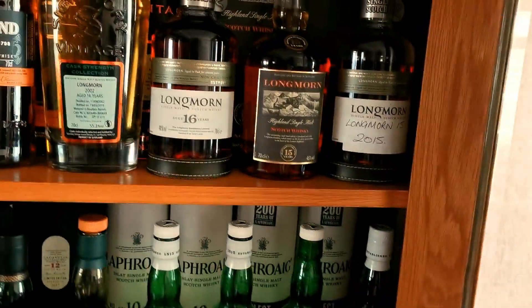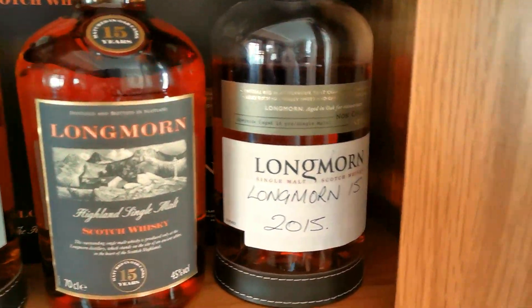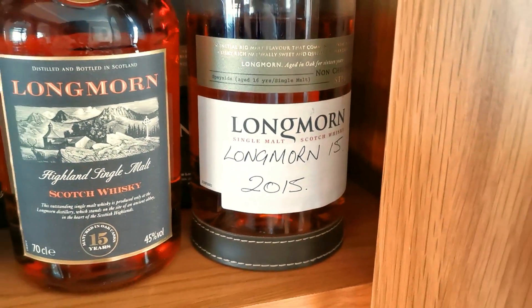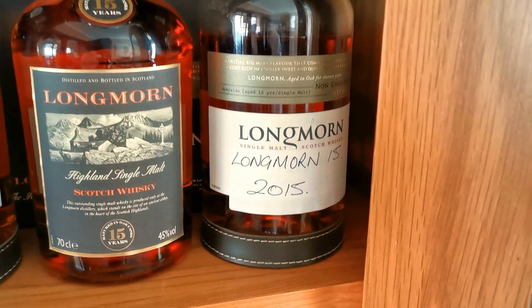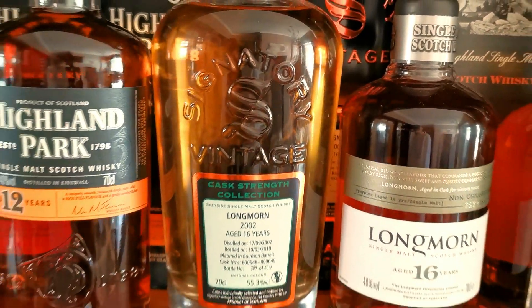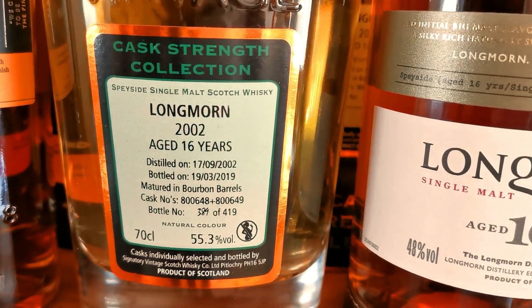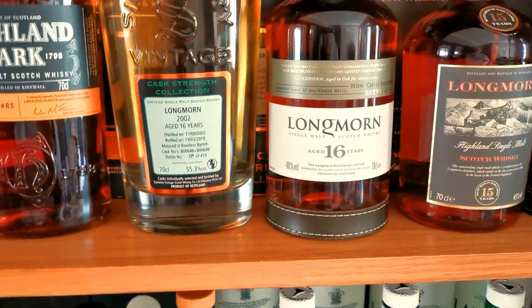A few mixes in this one - I think there's a bit of smoky stuff in this cabinet. Up here again, some Highlands. I've got the Longmorn 15 - I've actually had to decant it into a 16 bottle, as you've probably noticed in one of my live streams the cork popped on it and I couldn't get the cork out of the bottle. So I've had to decant it into a Longmorn 16 bottle. But I do have another 15 there, and another 16. And then I've got another Signatory Vintage - that one is 16 year old, 2002, 55.3% ABV. So that's the cask strength collection.